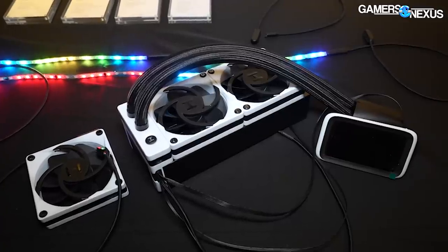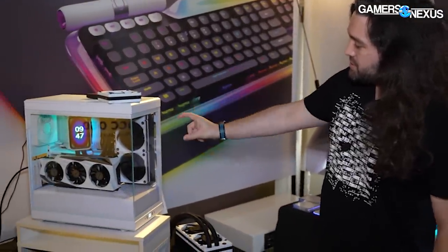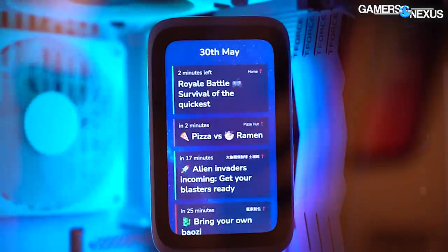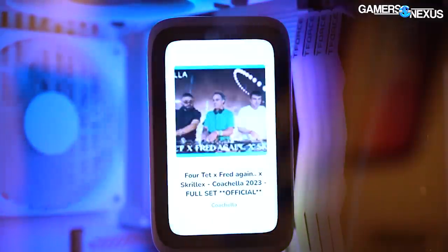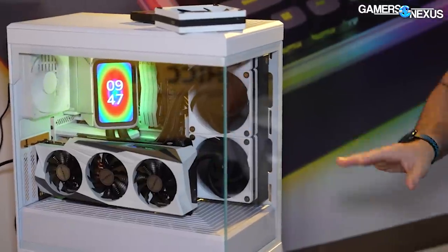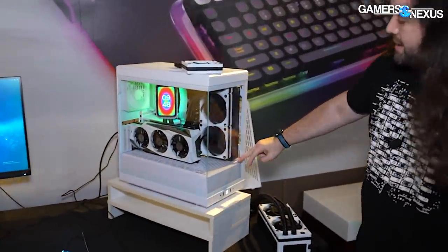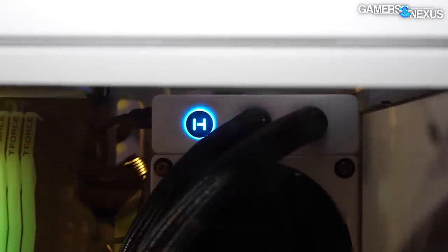Height has been adamant about selling the performance side of it — not just looks with the screen attached to the pump block housing — but Height is claiming it can beat a 360mm cooler at ISO noise. That would be with the standard thickness for the 360 versus this thickness. You're basically looking at a difference in the pump and in the radiator and fan thicknesses, but otherwise at ISO noise — a 240 with two 120mm fans — except it ends up being a little bit taller than 280, at about 288 millimeters tall because of the extension.